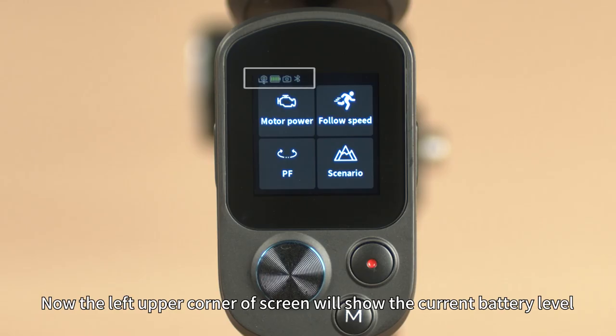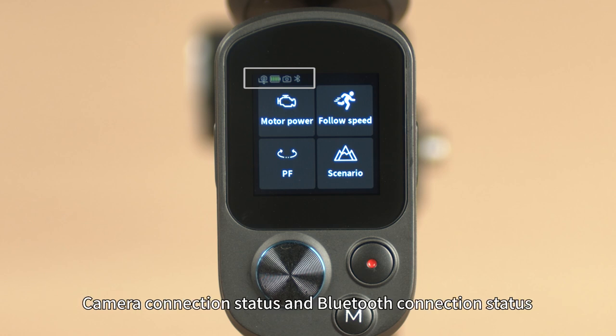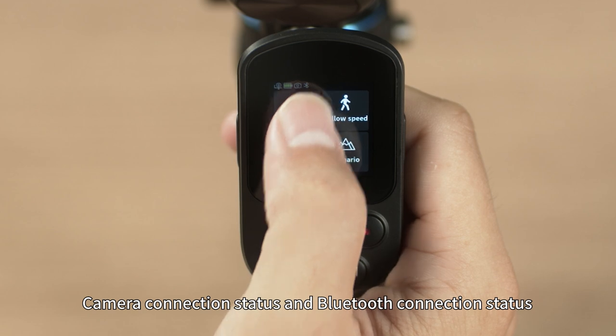The upper left corner of the screen will show the current battery level, camera connection status, and Bluetooth connection status.